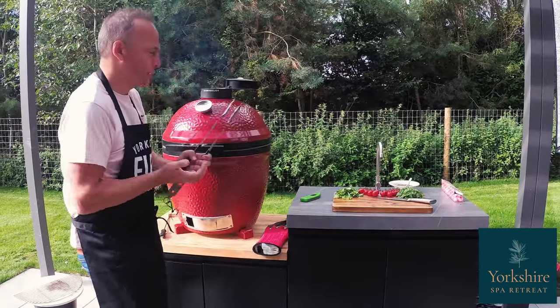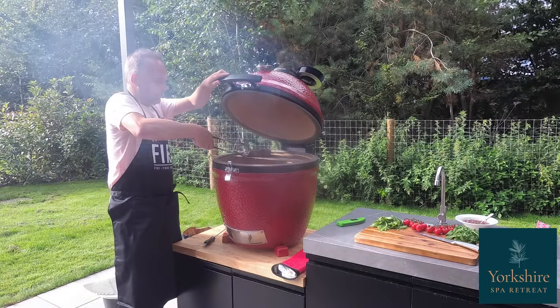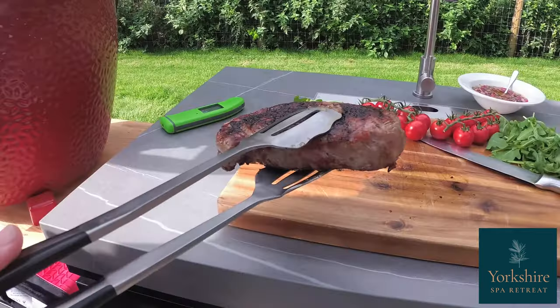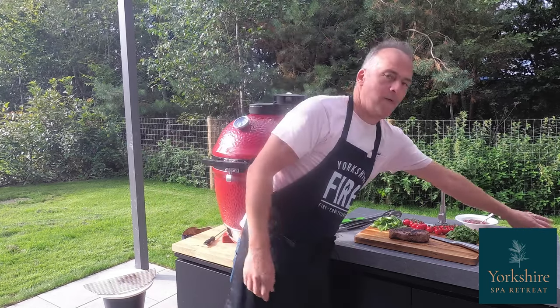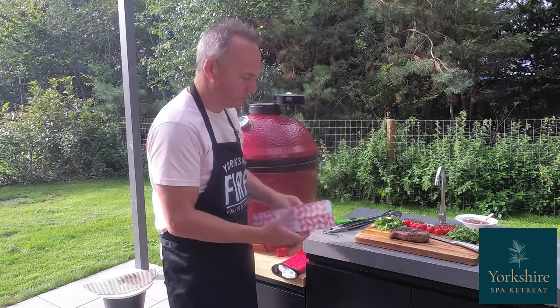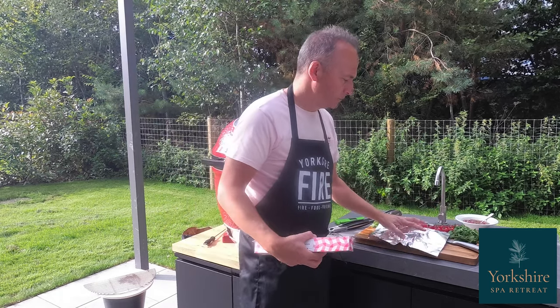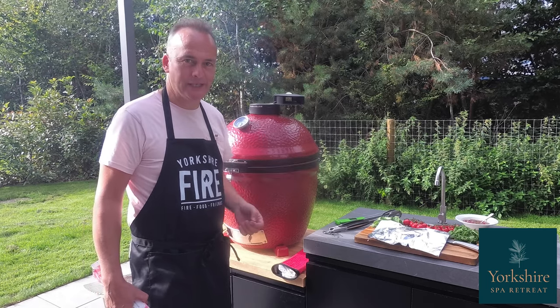Now that's just below the actual temperature you're going to eat it at, because obviously when you take the meat off, it will continue to cook whilst it's resting. So whilst it's resting, just get some foil, loosely cover, and allow that just to rest for a little bit, and then we'll carve it and eat it.